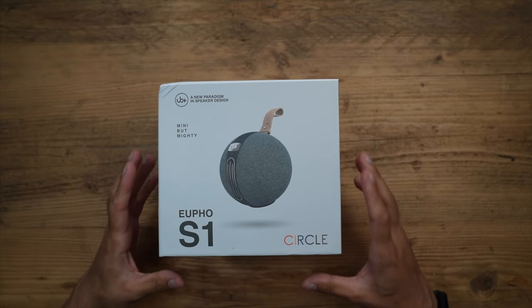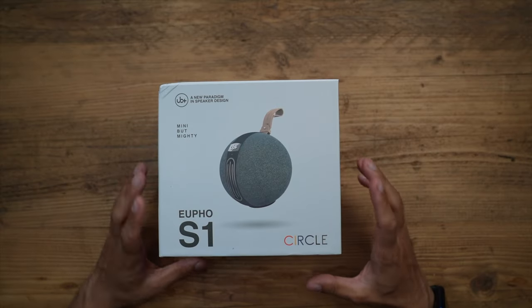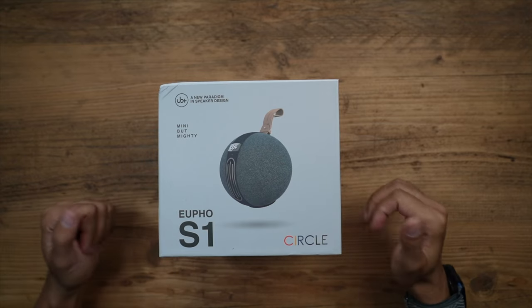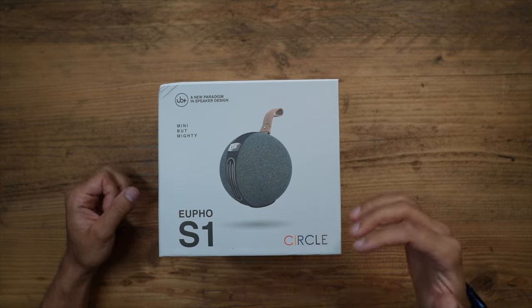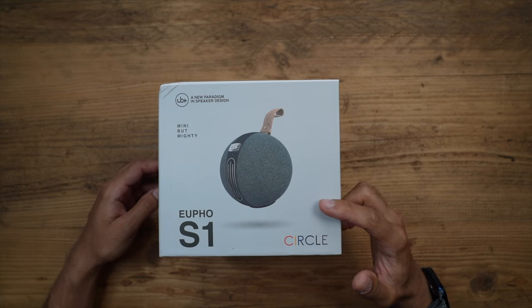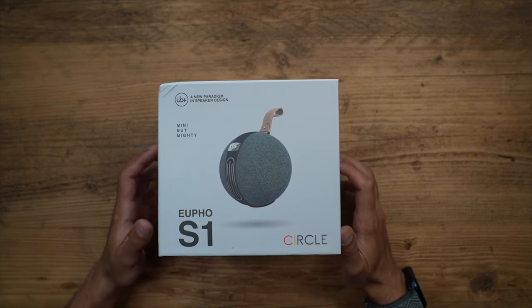The S1 Circle is currently launched on Indiegogo, so the crowdfunding campaign is now live at the time of this video. Check the description for more information, key specifications, and capabilities. Once it goes live at retail, it will be priced around $229.